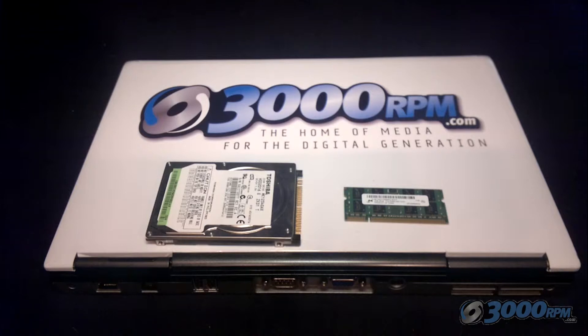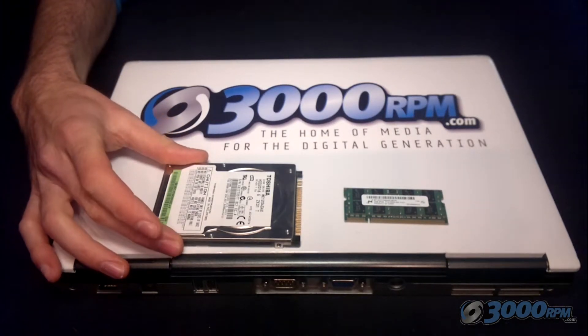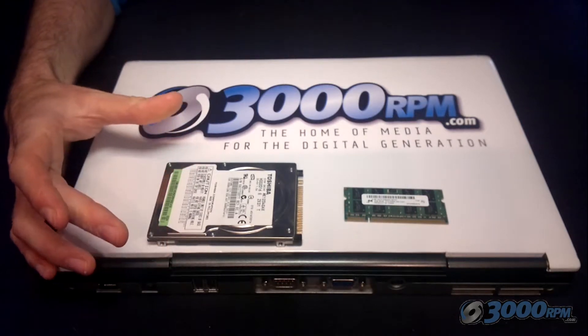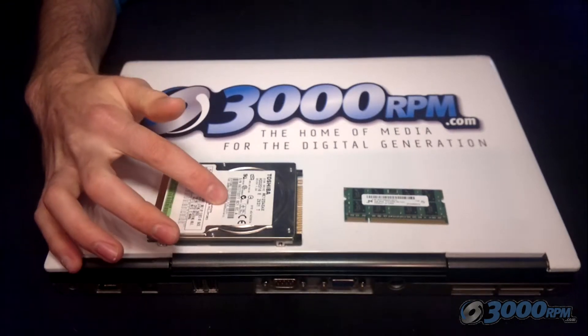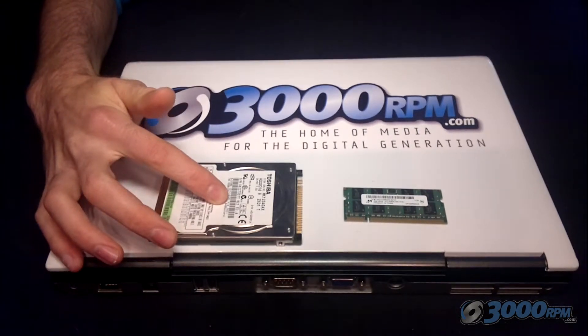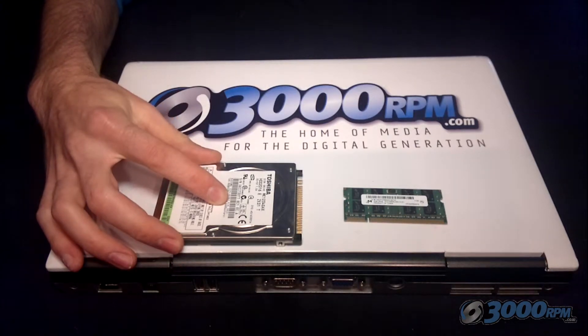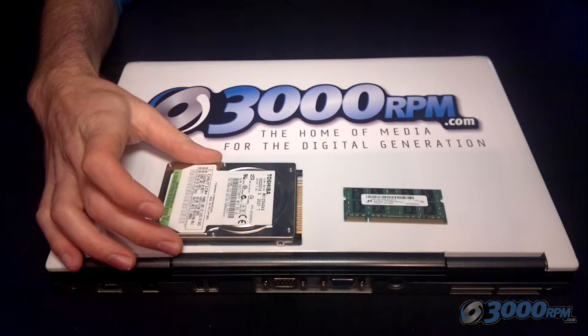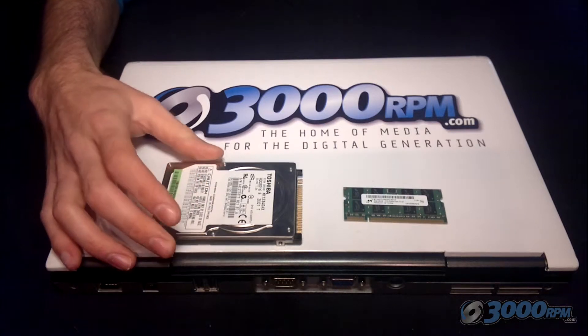Before we begin, let's talk about the two different things you could be changing in your laptop. First of all, the hard drive — this is commonly referred to as memory, but it is the storage capacity of your hard drive. The larger the hard drive you have, the more space you have for documents, photos, videos, and programs. If you are replacing this, you need to make sure you back up all your files so that you can access them from elsewhere.